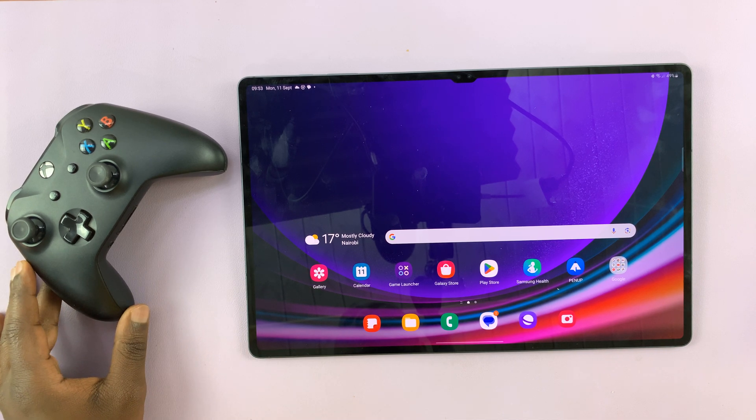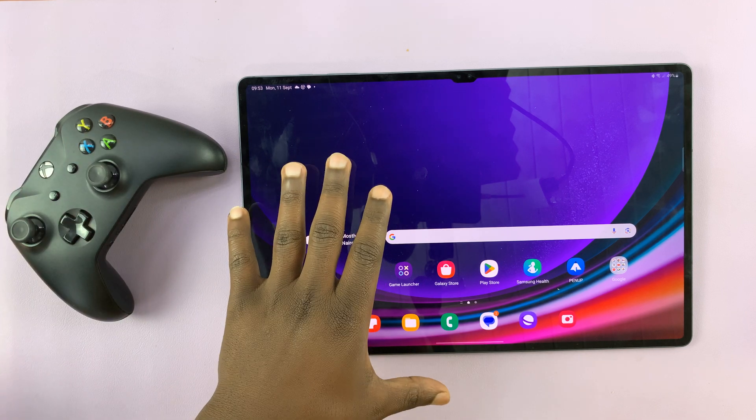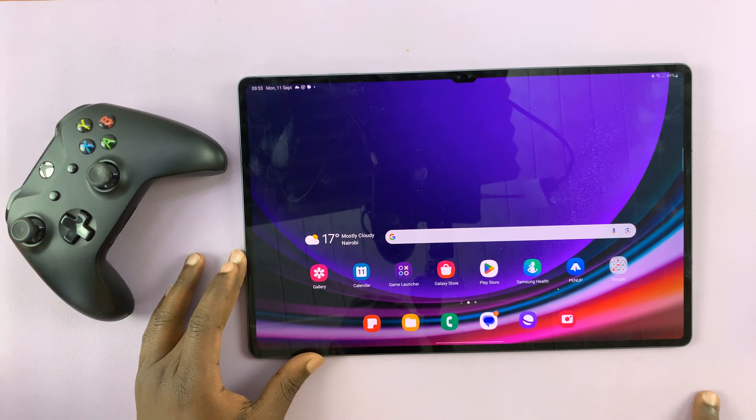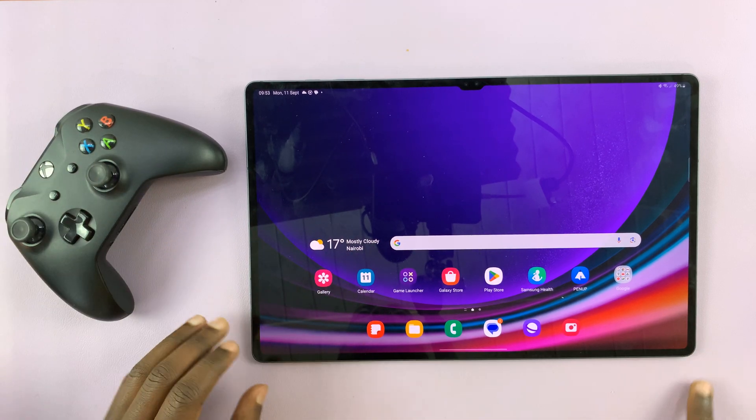So today, I'll be showing you how to connect an Xbox wireless controller to your Samsung Galaxy Tab S9 so you can play compatible games on your tablet with a controller.